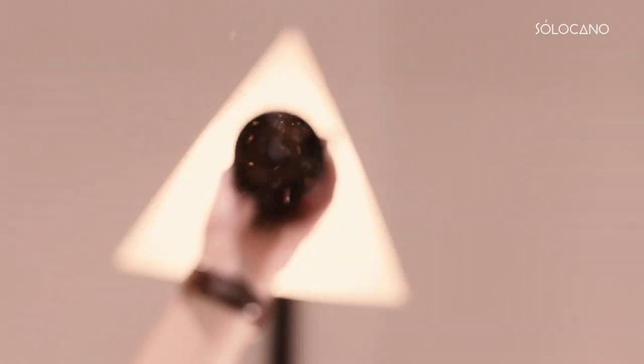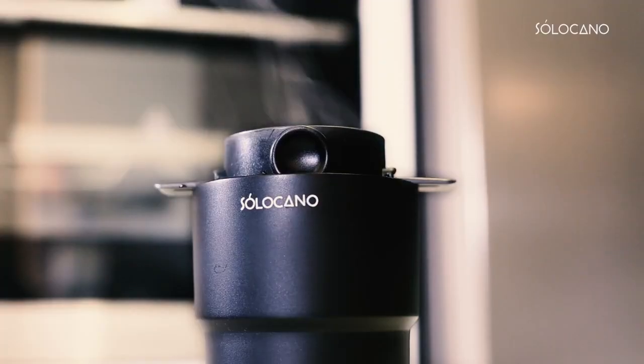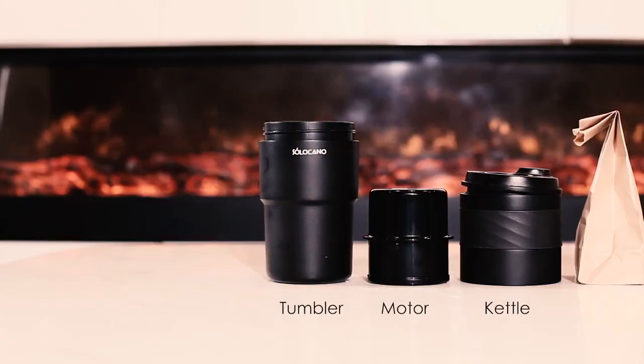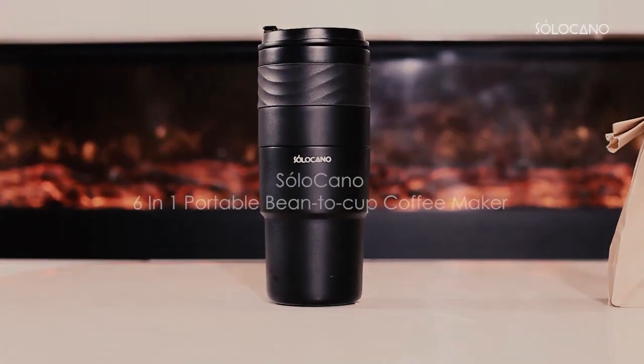I personally prefer grinding it and brewing it with a selection of beans that I've collected over time. Now finally, with the Solocano 6-in-1 Portable Coffee Maker, you're gonna have everything you need to make good quality coffee.